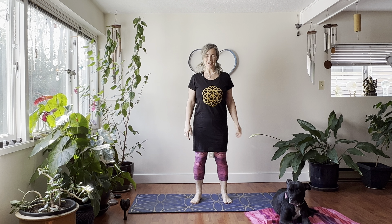Aloha and good day, friends and yogis. I'm Nicole Spirit. We're here to do five minutes to strengthen our arms.